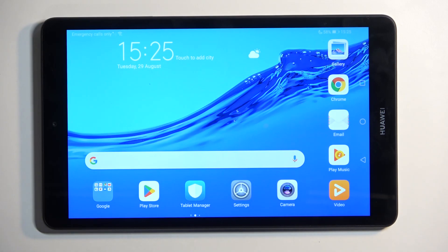Welcome. This is a Huawei MatePad M5 Lite, and today I will show you how you can wipe cache partition on this tablet.